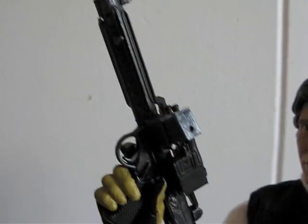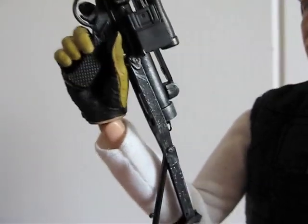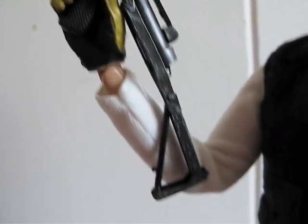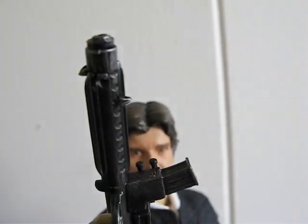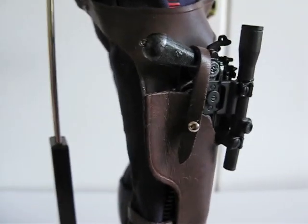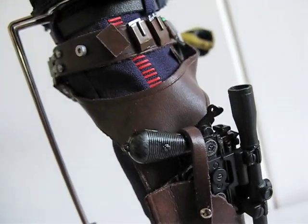Here's a look at the Stormtrooper blaster with the collapsible stock extended, which looks really good — very detailed. And here's the DL-44 blaster, back in the holster.